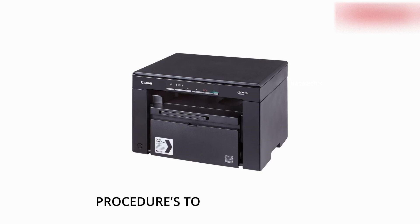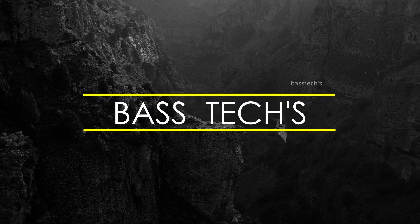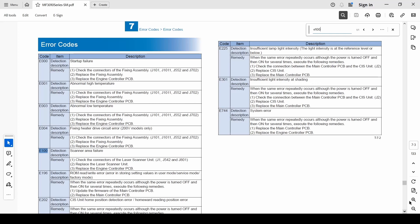Let's see how to resolve error E100. The machine is showing error E100, and as per the service manual, E100 is pointing to the scanner assembly or the CAS connection.